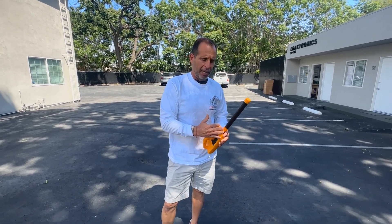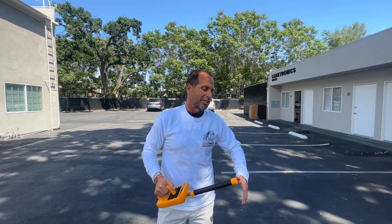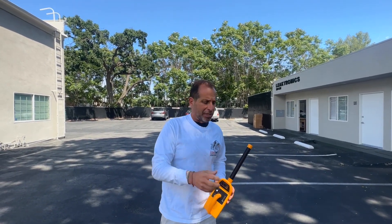That's how we use this camera and pair it with the scanner. There are other tips and tricks we can show you for using the head — getting it around 90s — and we do that in other videos as well. For more information, visit leaktronics.com and always check out our YouTube channel.